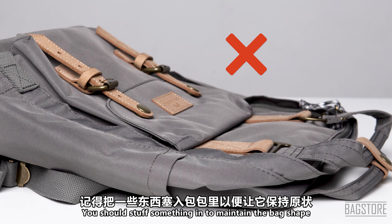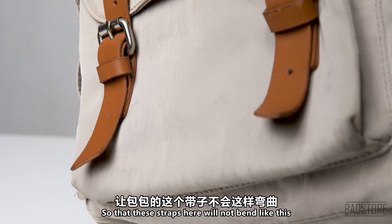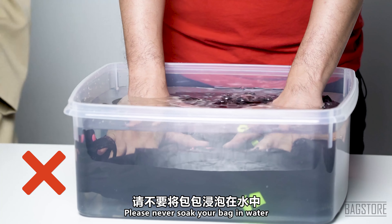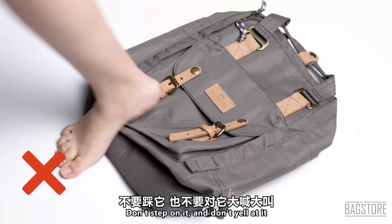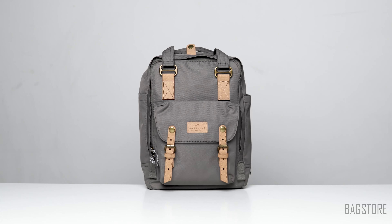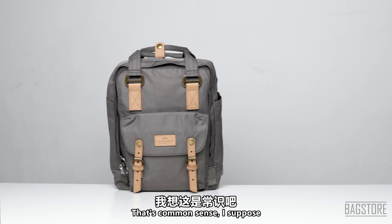If you are going to store the Donut bags away, you should stuff something inside to maintain the bag's shape and always lay it flat so that the straps will not bend. Most importantly, please never soak your bag in water, don't step on it, and don't yell at it.